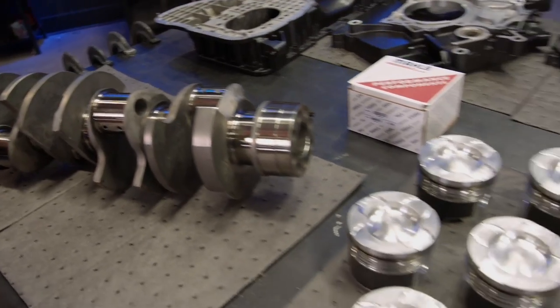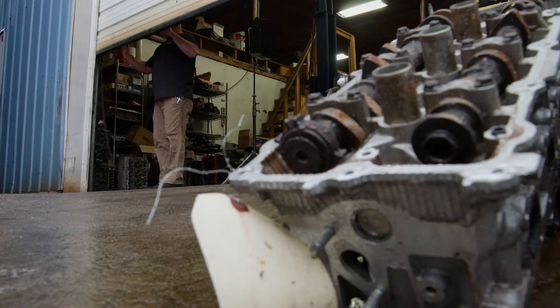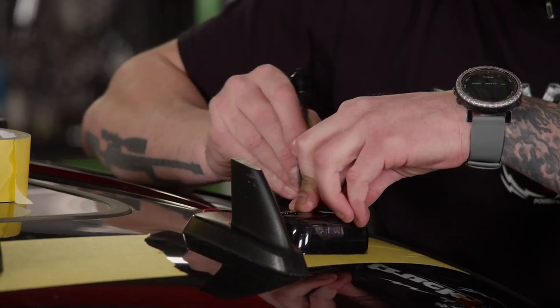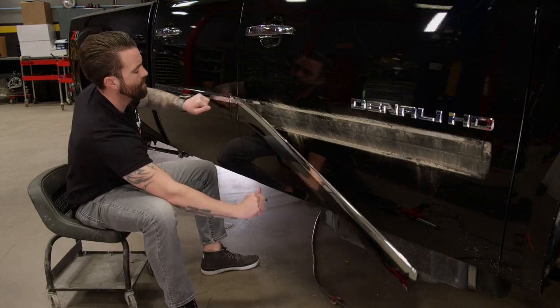Big power begins with race-ready parts. Today our Diesel Denali gets machined, then built. Plus, simple customizing kits to make your truck stand out from the crowd.